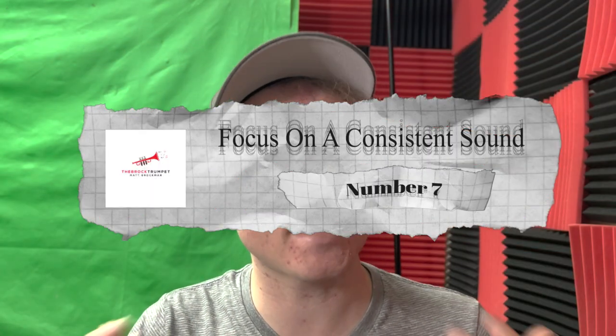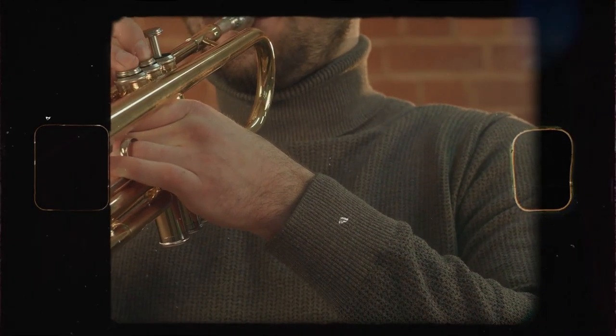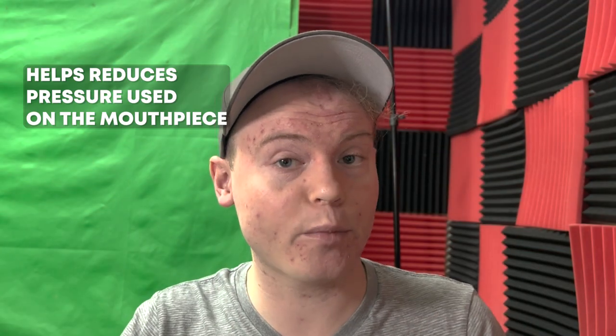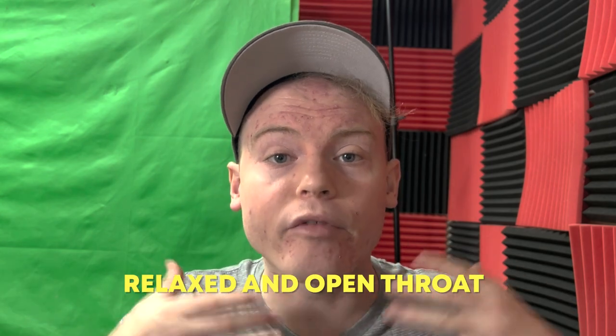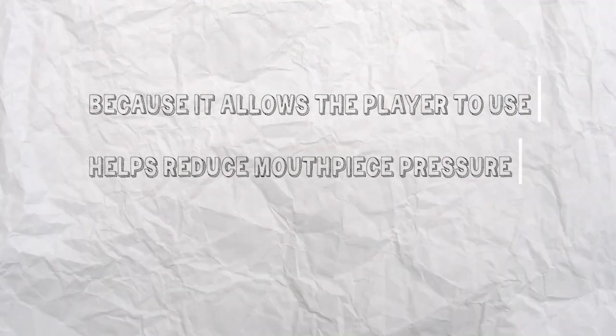Number seven: focus on a consistent sound. Focusing on sound quality can help reduce mouthpiece pressure for trumpet players, because it allows them to use a more efficient technique. When a player produces a good sound, it typically means that they're using proper breath control, proper placement of the lips on the mouthpiece, and a relaxed jaw and tongue. All of these factors contribute to a more efficient use of the muscles in the face and mouth, which can help reduce the amount of pressure used on the mouthpiece. Additionally, good sound quality requires the trumpet to be played with a full, enriched tone, which can be achieved by using proper air support and a relaxed and open throat.